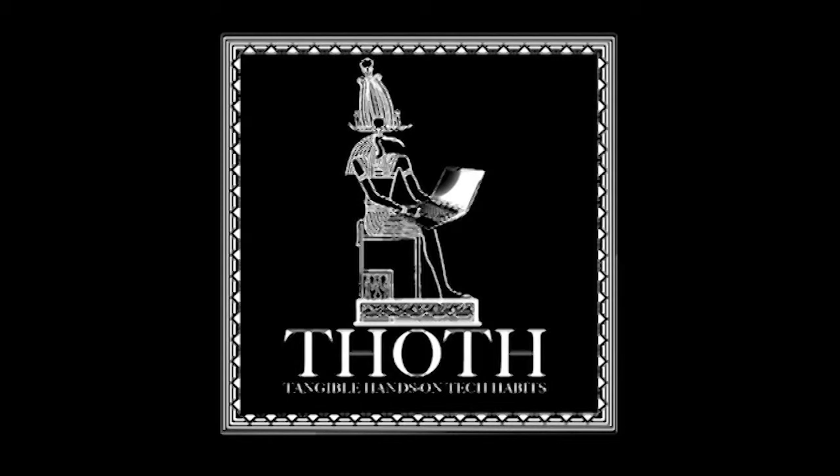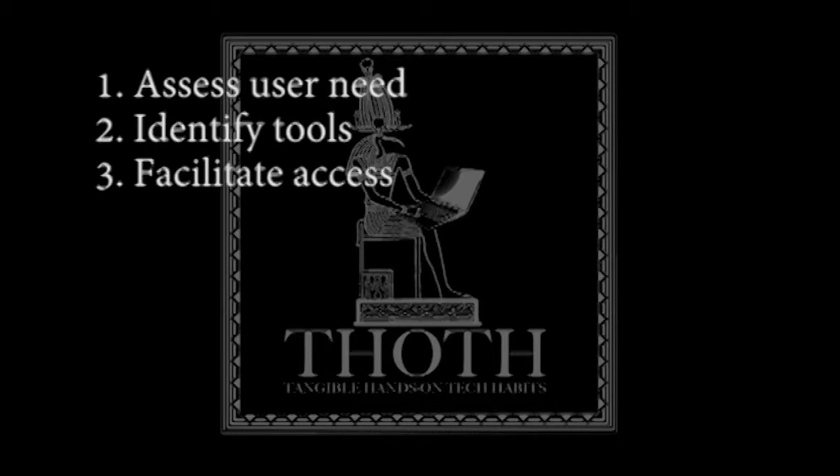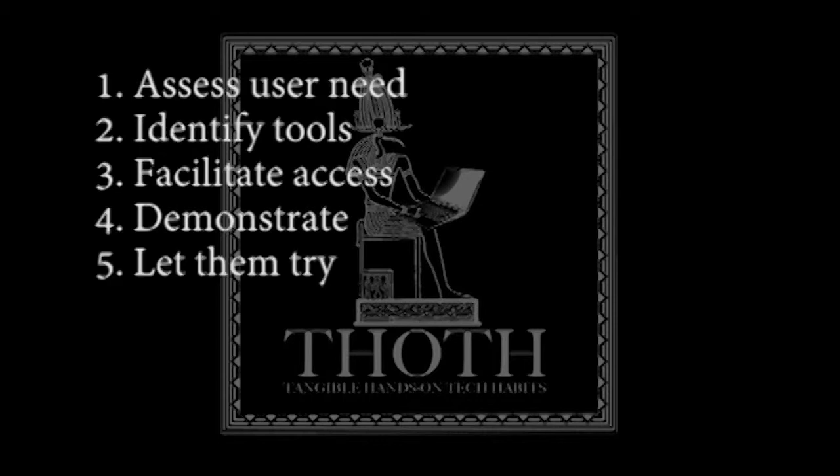There are eight steps to the THOTH method. Number one, assess the user need. Number two, identify the appropriate tools that would be used to meet this need. Number three, provide access to these tools. Number four, demonstrate to the user how you would use these tools to meet the need. Number five — and this is a crucial one — oversee the user getting hands-on practice with the tools.